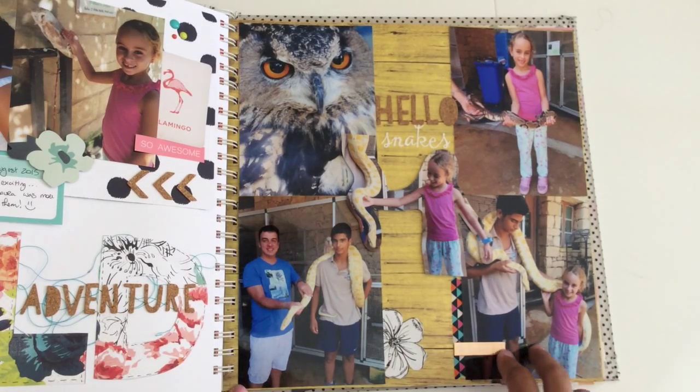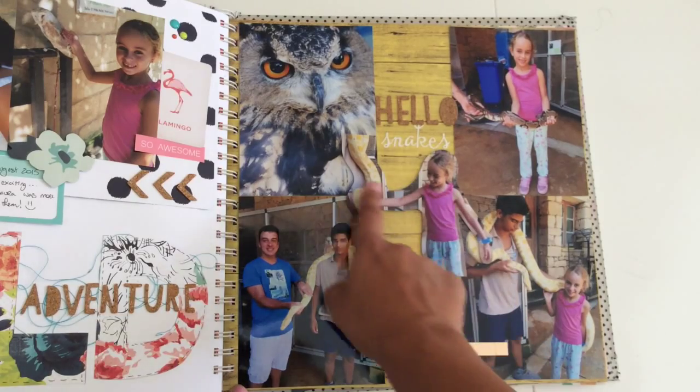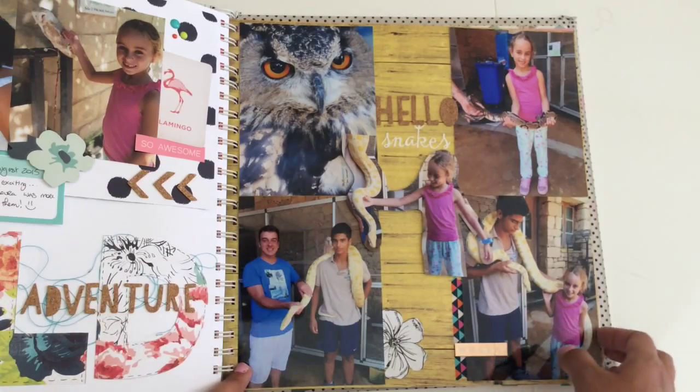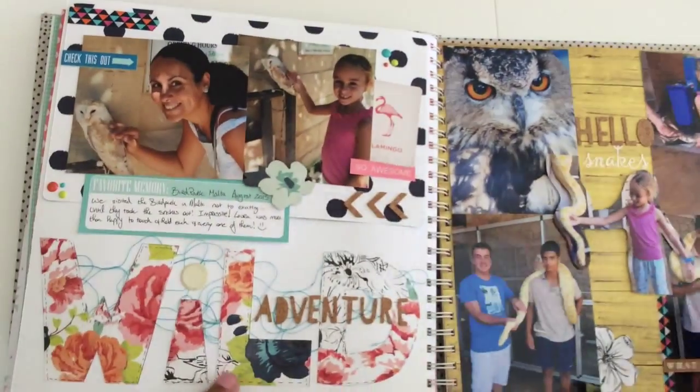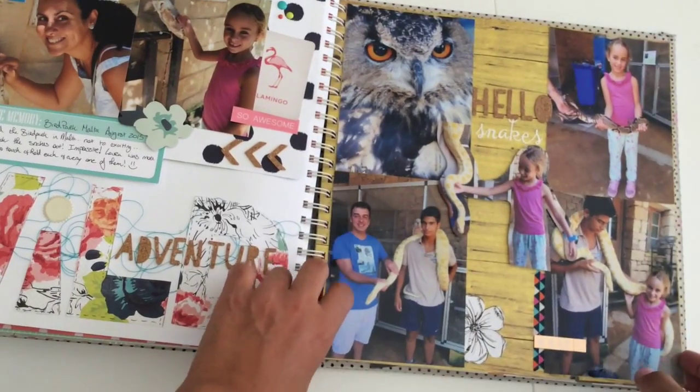I just left this really, really simple. I wanted to include this picture as well, so at the end I fussy cut the picture out so I could include it. I know it looks a bit weird, but it doesn't matter because I have one complete layout here, and this is more of a project life style kind of approach.